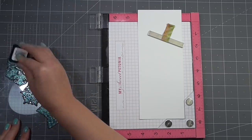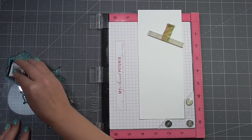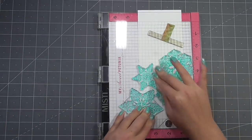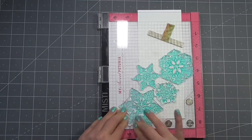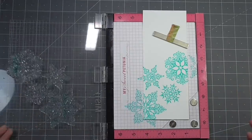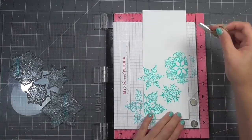This was actually my first time using any of the Gina K inks and I was really impressed with how well it stamped with just one pass. Sometimes with mini ink cubes you can miss spots more easily than with full size ink pads, but I was really impressed with how this transferred and you get some really beautiful color right away.